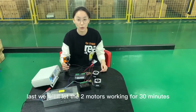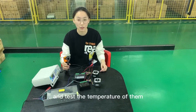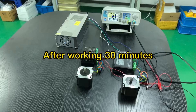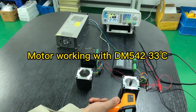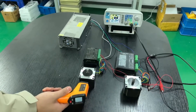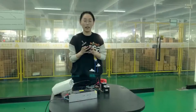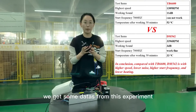First, we will let the two motors work for 30 minutes and test the temperature of them. As you can see, we get some data from this experiment.